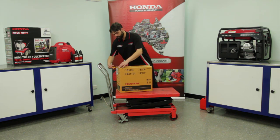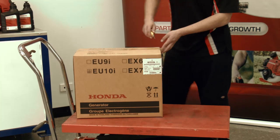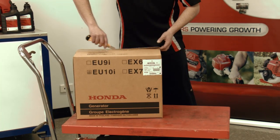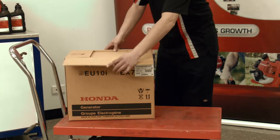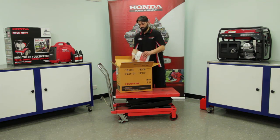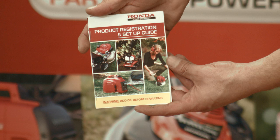Ensure your workstation is clean and you have enough room for the unboxed product. Safely open the box and remove the loose items. Locate the owner's manual, the spark plug tool, and the product registration and setup guide.